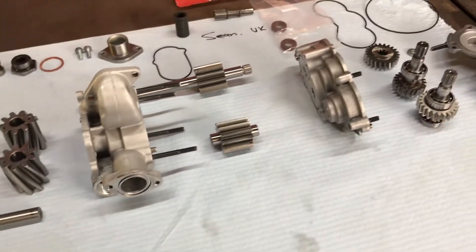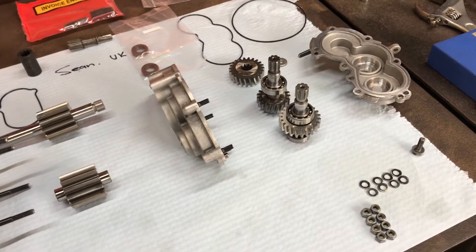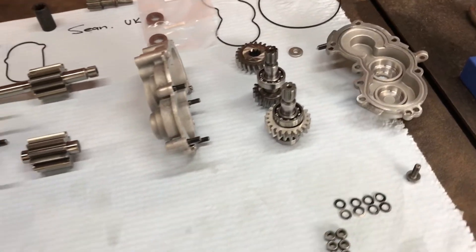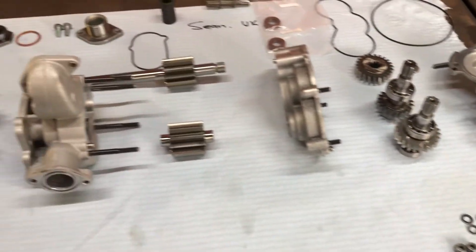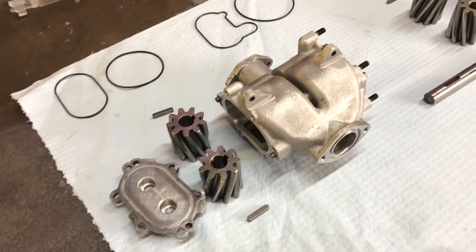This pump is ready to go back together. Most of the build's already been done, which I won't show. But I did think I'd show you some things in here - this is basically the order or the layout, the exploded view if you like, of the oil pump.